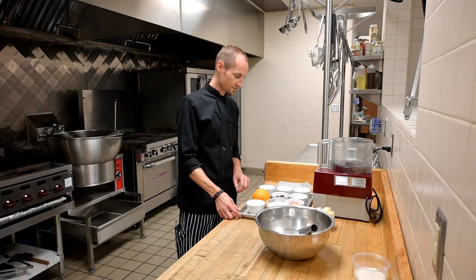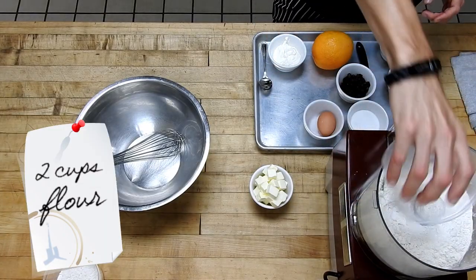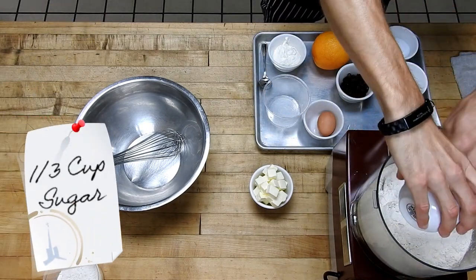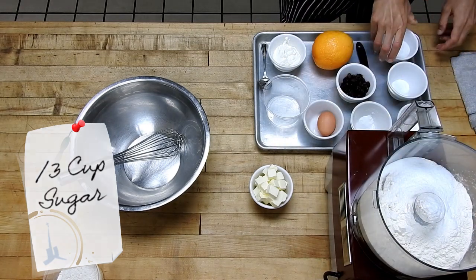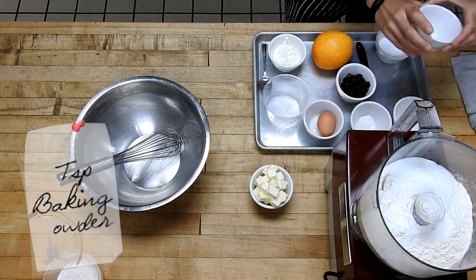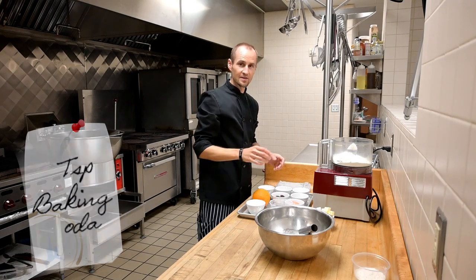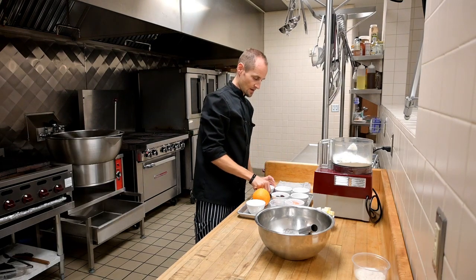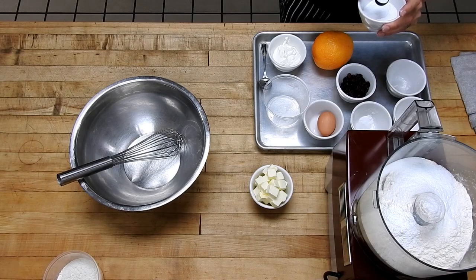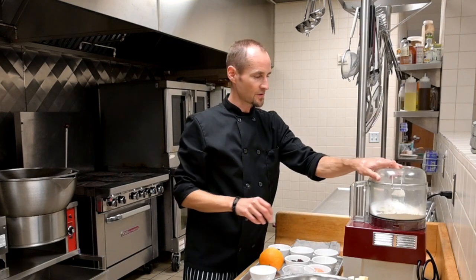This morning we're going to do a cranberry orange scone. First we're going to start with the dry ingredients: two cups of flour, one-third cup of sugar, one teaspoon of baking powder, and one-quarter teaspoon of baking soda. I highly recommend using a food processor for this — if you don't have one, you can use a fork or a pastry cutter.